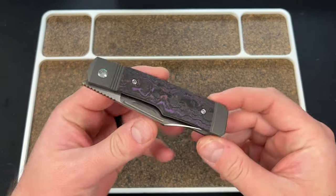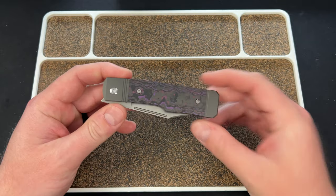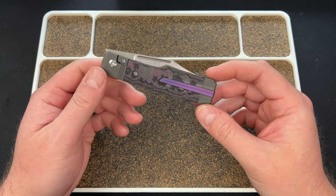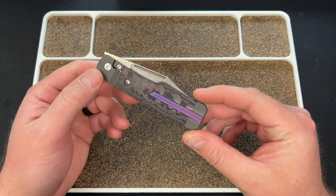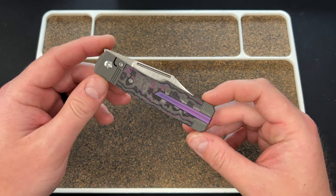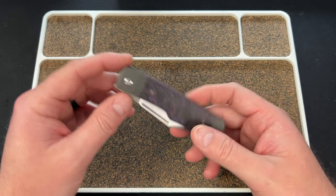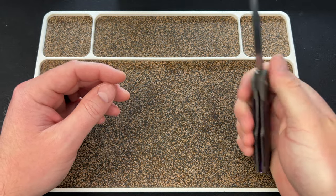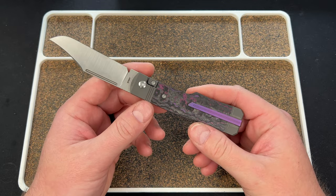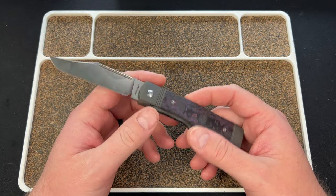Hey guys, Kev here, and I wanted to do a skiff bearing swap on the new Jack Wolf Knives Gunslinger Jack. I want to preface this video by saying I am dumb, and this is not necessary. So if you out there have a Gunslinger Jack and you're wondering should I swap the skiffs — if your knife is like this one currently, I would just not do it, because you're just risking stripping a screw or screwing something up.